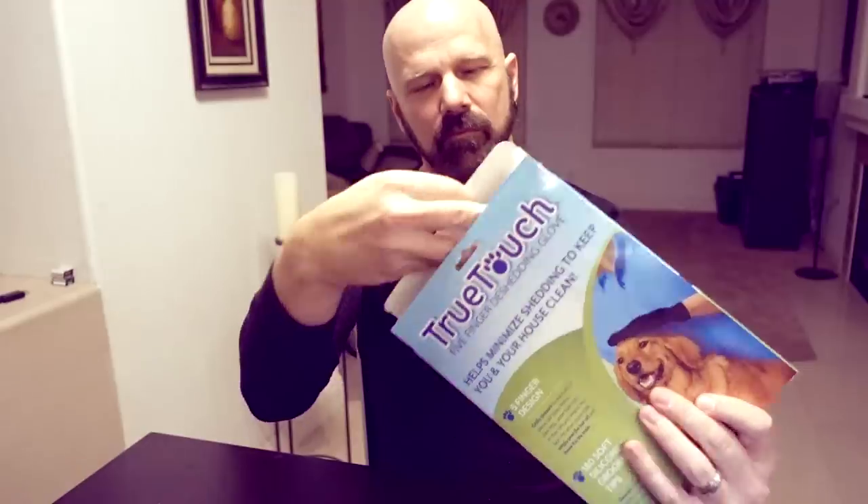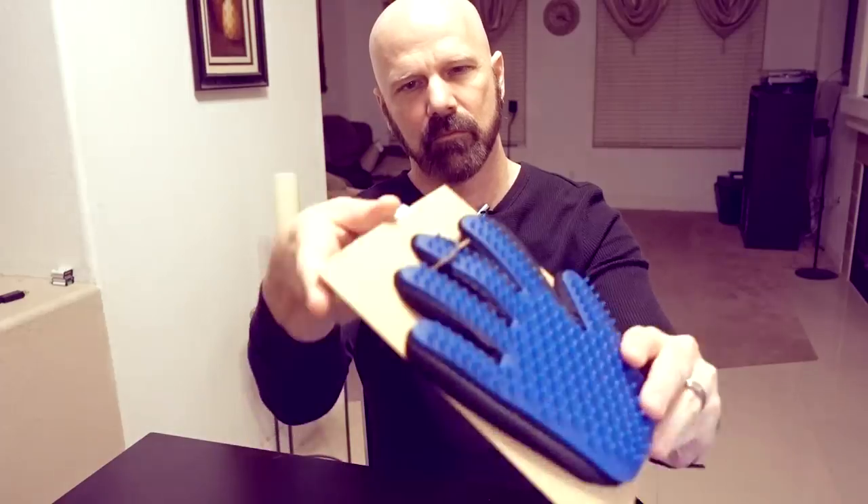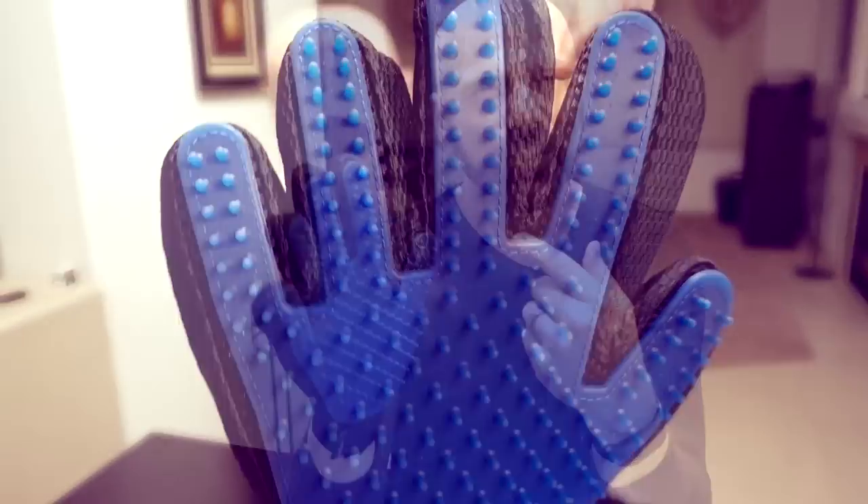Next up is the True Touch de-shedding glove. I've got four pets — three dogs and a cat — so I'm going to put this thing to the test and see if it works. Will the True Touch de-shedding glove work as advertised? That's what I'm going to find out. Let's check it out.